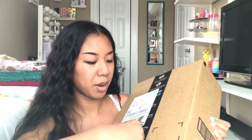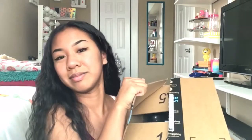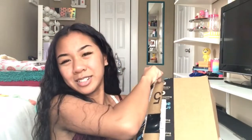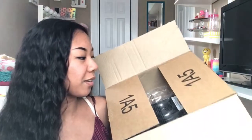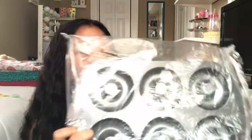I also cleaned under my bed and I had so many Amazon boxes under there. Now you guys are wondering what the heck is in there. So now we're going to open it, and this is what you're going to see. This is what I received today.